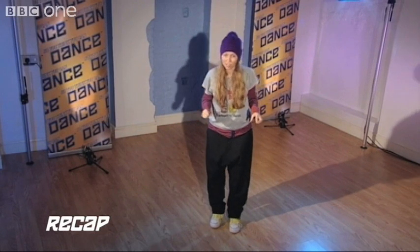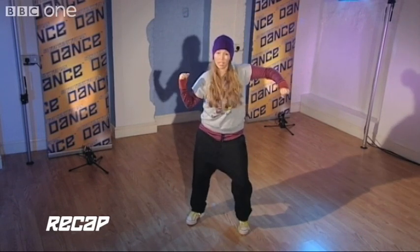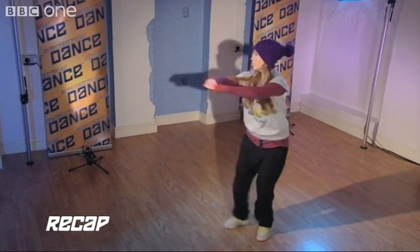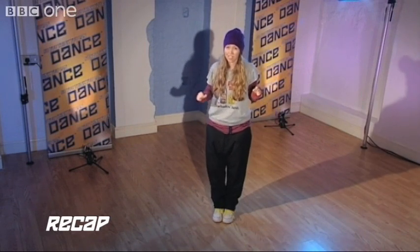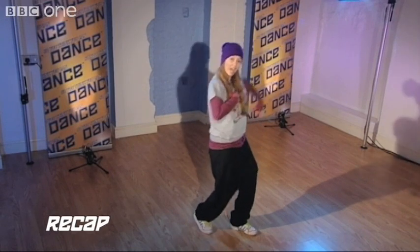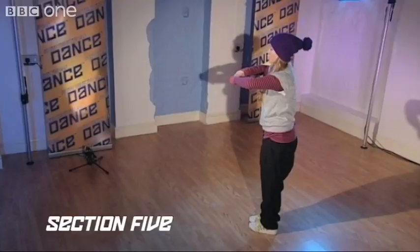Take a small step, arms come round and stop. Let's take it back to the top and see how we're getting on. Nice and slow: six, seven and one and a two, three and a four and one and a two, three and a four. One more time, a little bit faster: six, seven and one and a two, three and a four, and a two, three and a four.